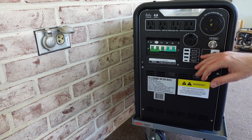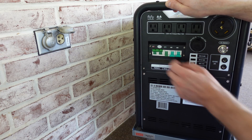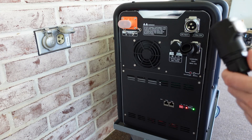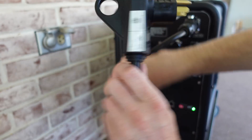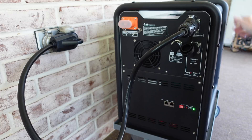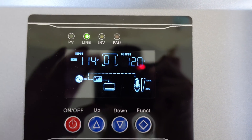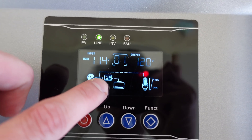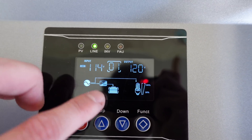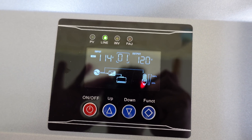Now we're ready to charge the device. I'm going to turn the battery on, then power on the device and leave the AC input breaker off for now. After removing the protective covering and connecting the AC power cord, we plug it into a receptacle and then turn on the AC input to begin charging. On the display we can see 114 volts coming in, the battery light going up charging, and the AC symbol pointing to the battery. I'll leave it run overnight to give the battery time to balance, and then we'll begin our capacity test.